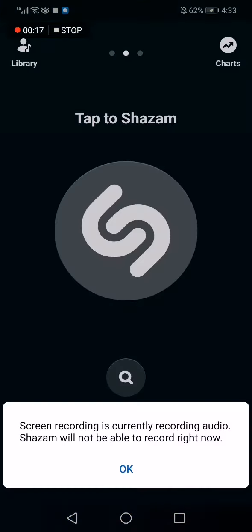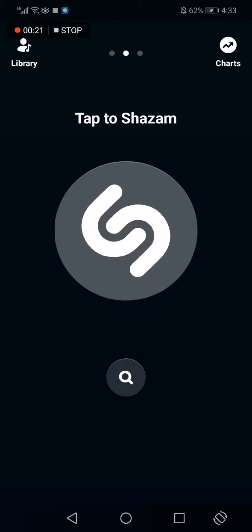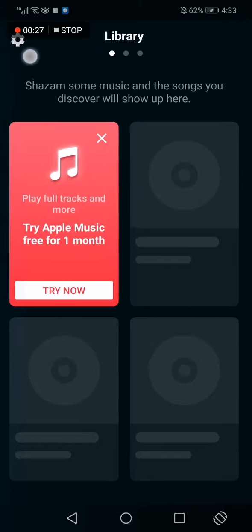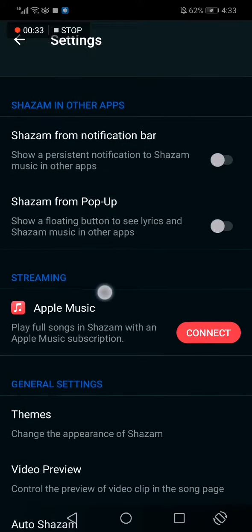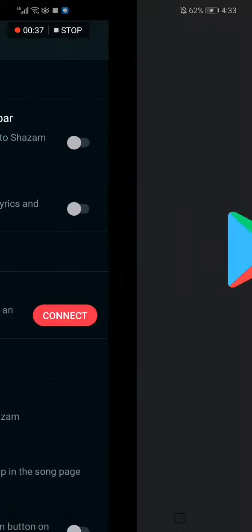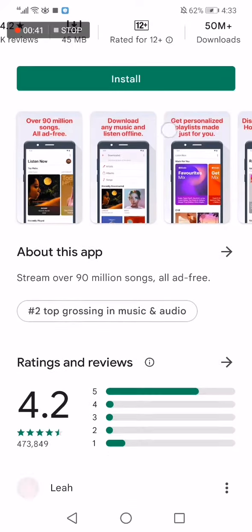First, go to the Shazam app, tap the top corner icon to go to Library, then tap the top corner icon again. Scroll down to Streaming, select Apple Music, and choose Connect.